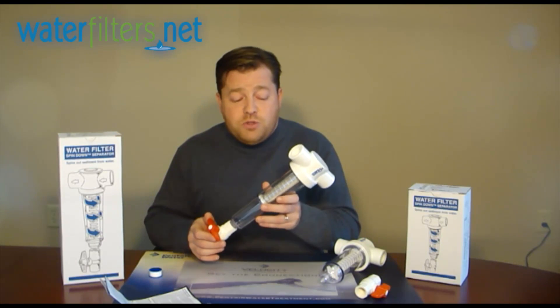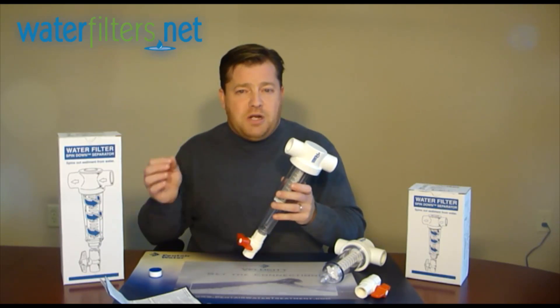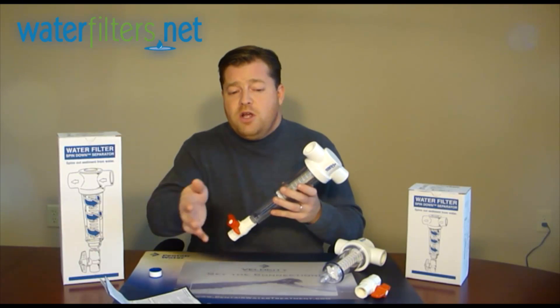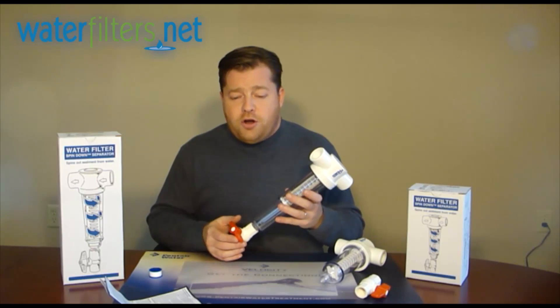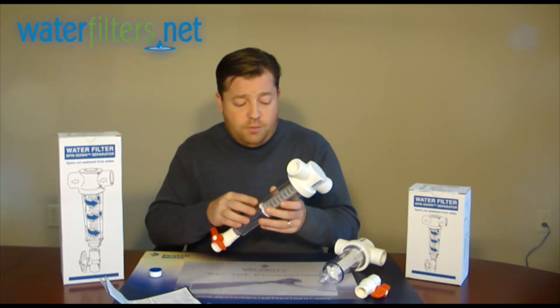Farmers often use these as protection for the orifices on their sprinkler systems, and even residential homeowners can do the same thing for their sprinkler systems buried in their yard. To protect those orifices from clogging, you need to filter that water.